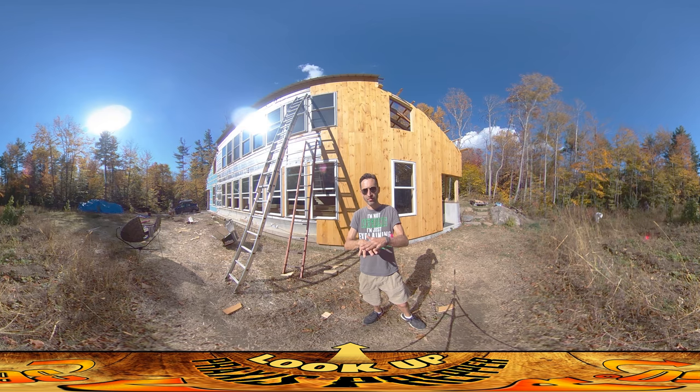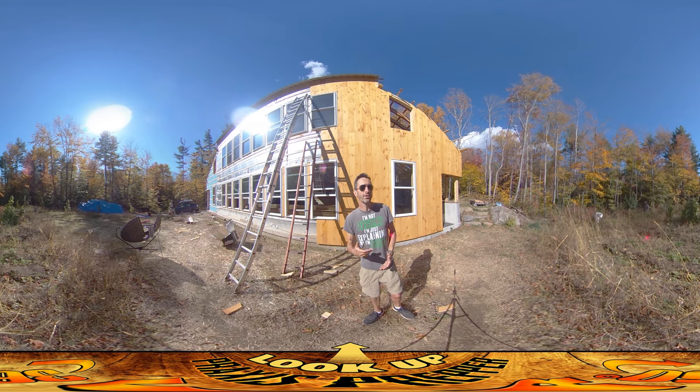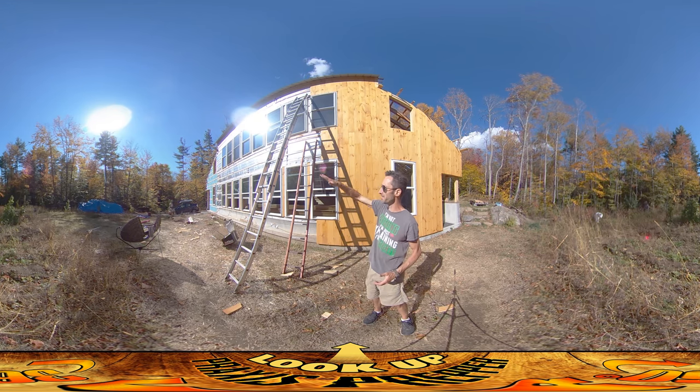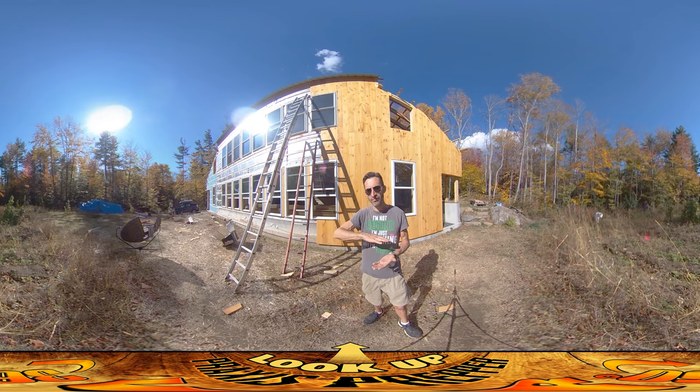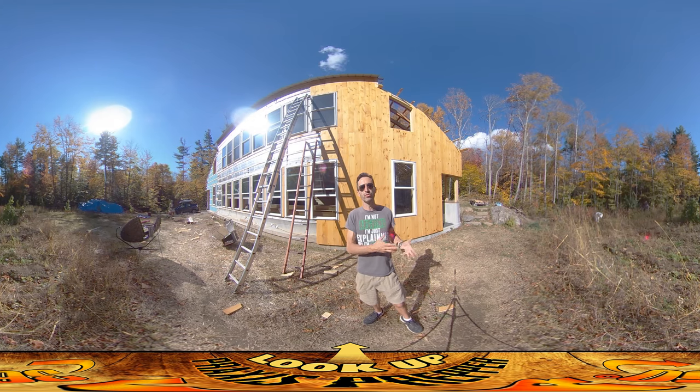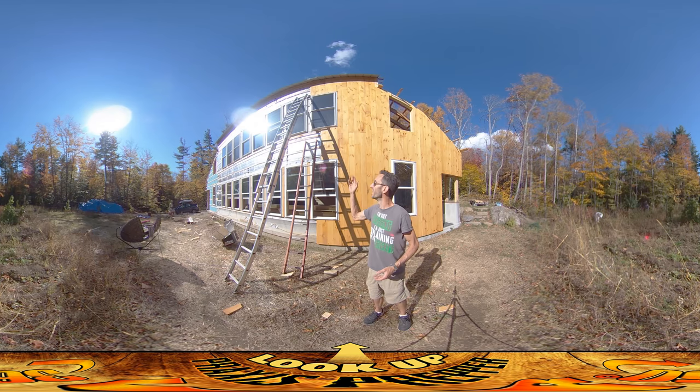I mentioned earlier I was planning to do this initial staining, then a light sanding pass to bring out the contrast in the wood, then another layer of a lighter stain, and then seal it. I don't think we need to do that second light sanding pass, because just taking the rag and rubbing it over the surface really brought out the contrast — parts of the wood that absorb more stain stay dark, and parts like the knots that didn't absorb as much wiped off to become lighter. I was able to achieve what I was hoping to do with the sanding pass just by wiping it with a rag.